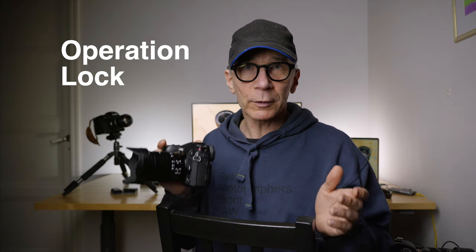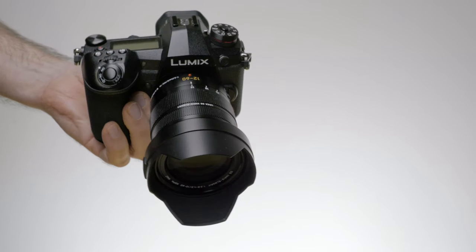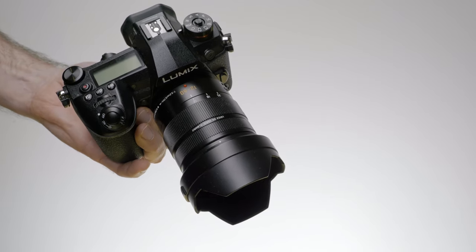Next, I have some camera settings. First is the operation lock. I recommend you use that, especially if you're shooting video, because it's very easy to accidentally change some settings while handling the camera. If you change some settings, you might ruin a lot of video footage — it's very easy, for example, to change the shutter speed and not realize it until after you've shot several minutes of footage that might not be useful because of that.